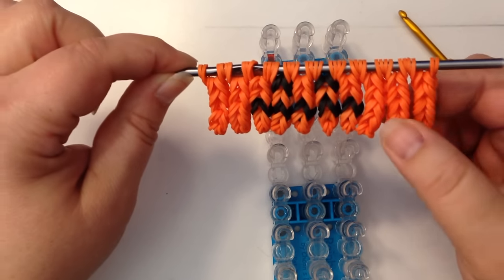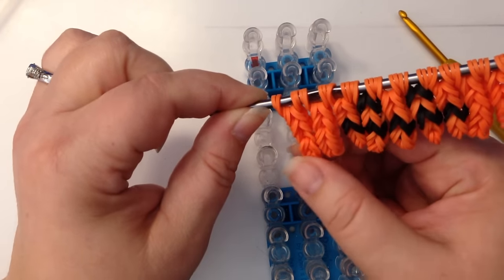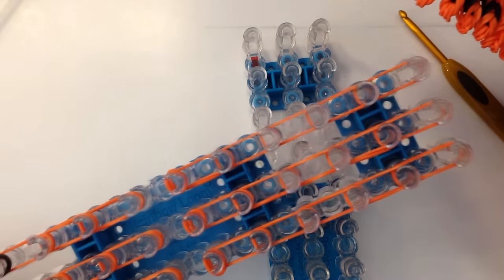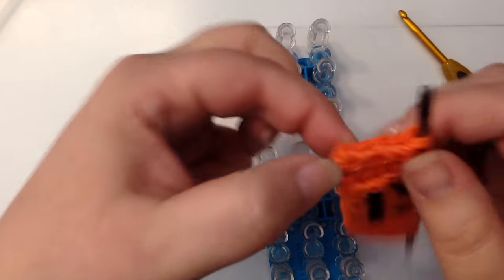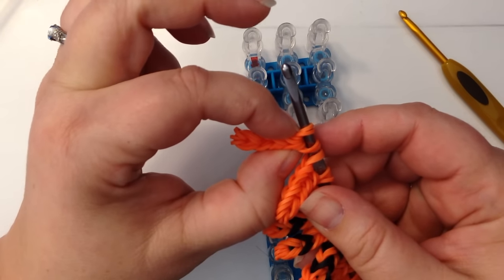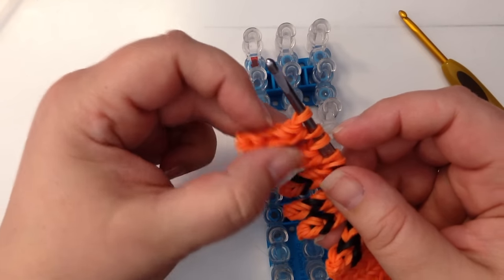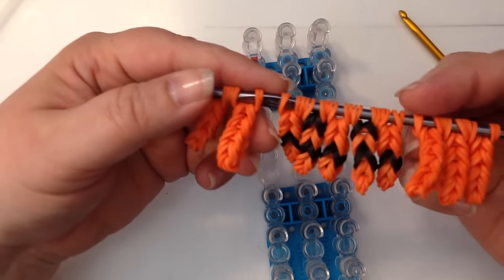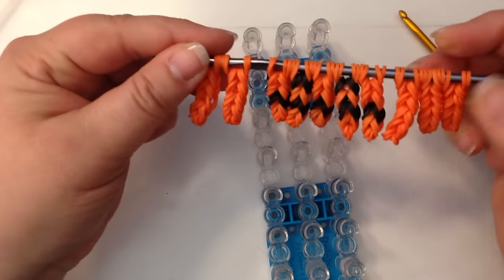So what we're going to do: we need ten little chains. You can use your loom — I've got them all laid out here — or you can use your hook. The chains are going to consist of an end cap, one pair, two pair, three pair, four pair, and five pair. So it's five pairs including your end cap. Five of them are going to be just plain orange — two on this side, and three on this side.